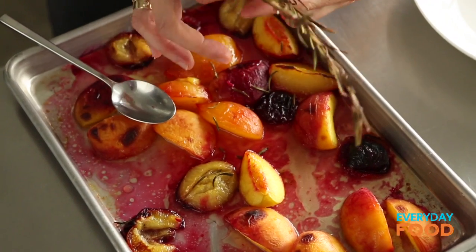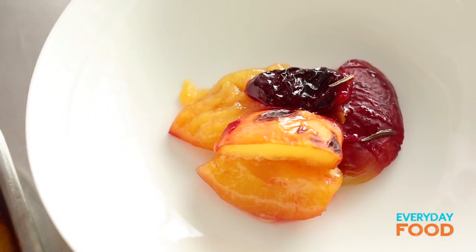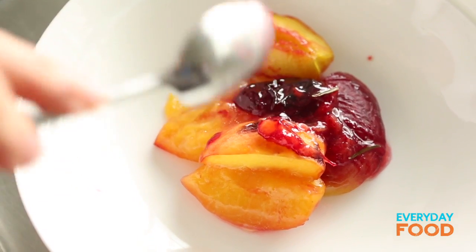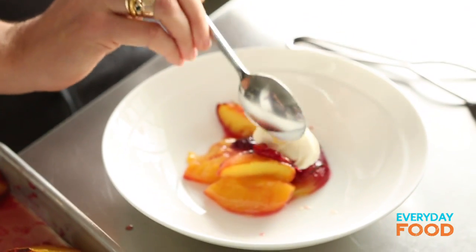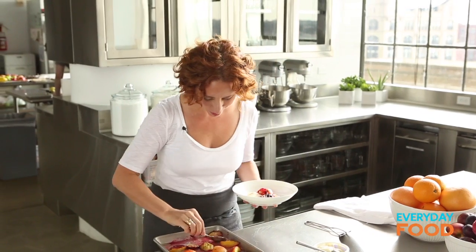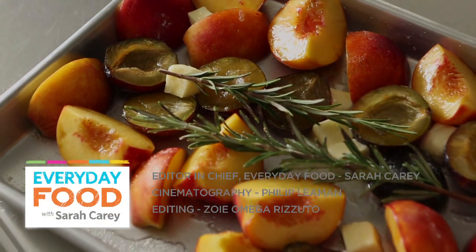You can discard the rosemary now. Spoon some fruit into your bowl — get a little bit of each: some peach, some nectarine, some plum, and some of those delectable buttery juices. And then for the pièce de résistance, a little bit of mascarpone — a nice dollop on top. You could use sour cream, whipped cream, ice cream, anything that appeals to you. Maybe a little bit more of those juices. You're going to be really happy that you made this dessert and it only took 20 minutes. People will be clamoring for more. Who needs pie?